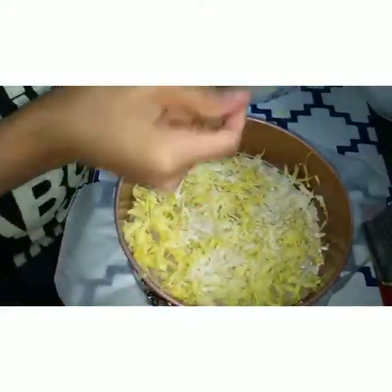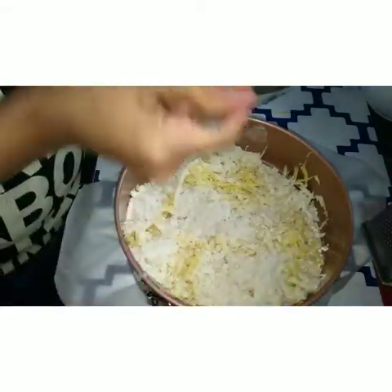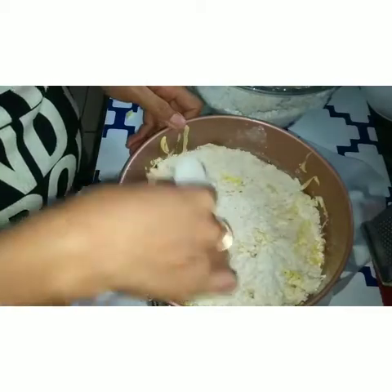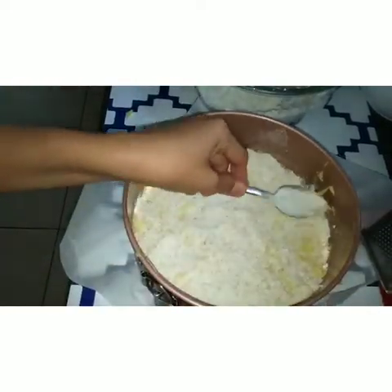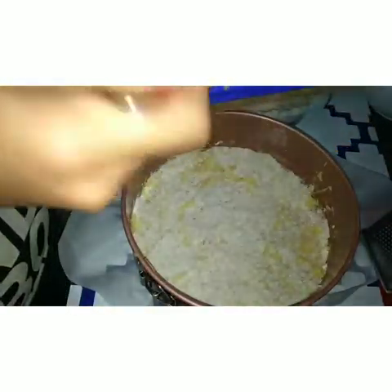Spread it, spread it, sprinkle. So you have to do the same — after this, use the apple. Then you can flatten it like that, then you can sprinkle a little bit of sugar, a pinch of sugar. Add the apples, spread it.